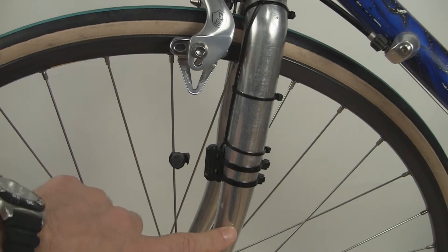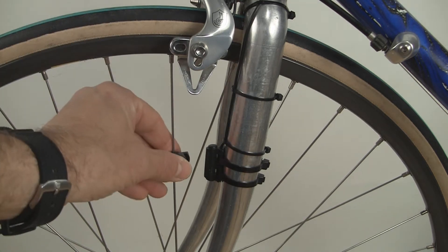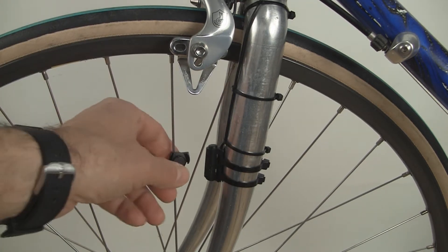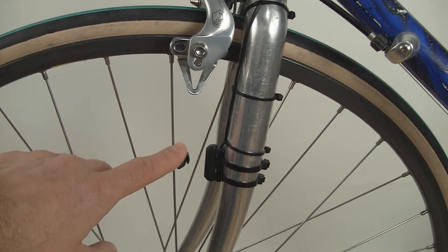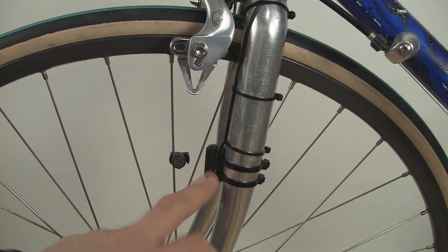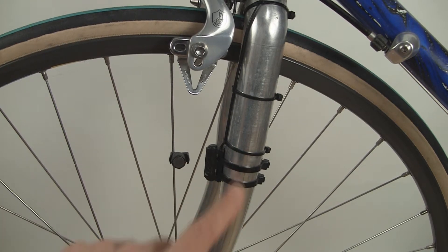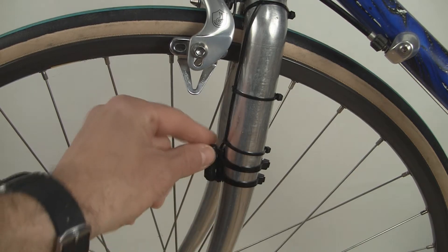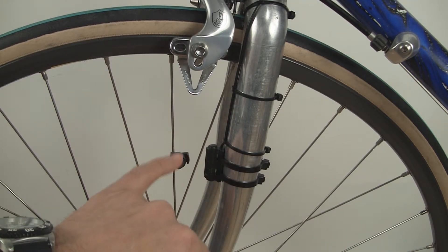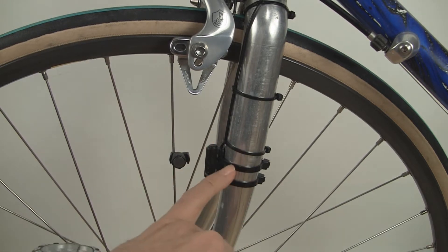Here we're looking at the left side of the bicycle at the front fork. The magnet is on a spoke and you want to make sure it's very secure — it shouldn't twist or slide up and down so it doesn't shift when you hit a bump. The same for the sensor: make sure it's very secure to the fork. Use large zip ties to hold the sensor to the fork. Small zip ties are not strong enough and the sensor could shift, throwing off the alignment between magnet and sensor when you hit a bump.